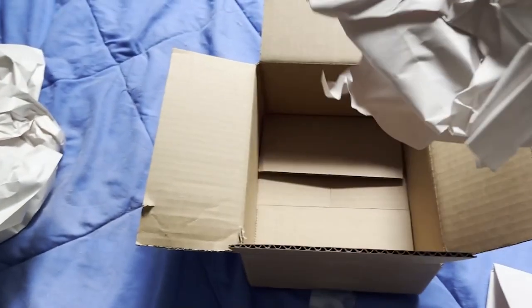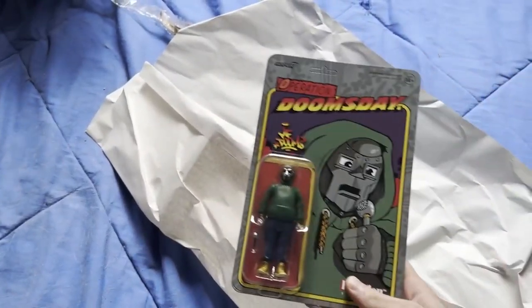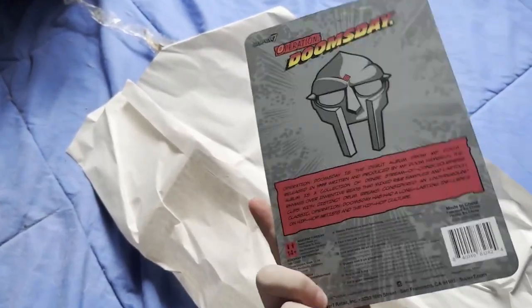Did I just dox myself? But it costed $25. So it's in this package. The MF Doom action figure.